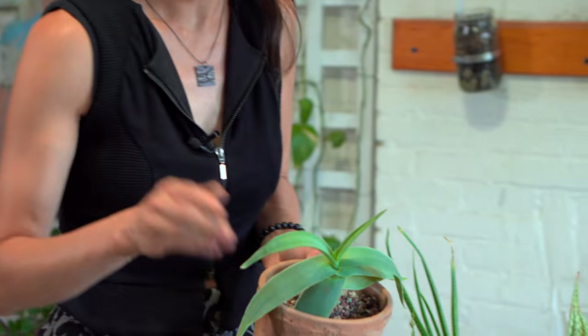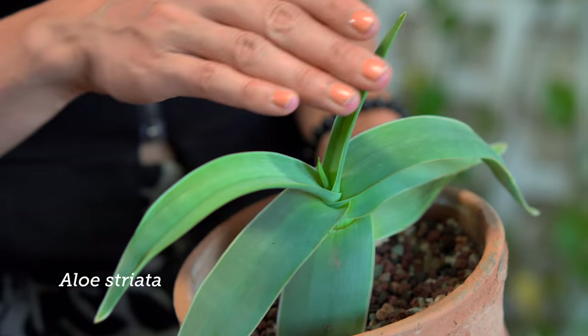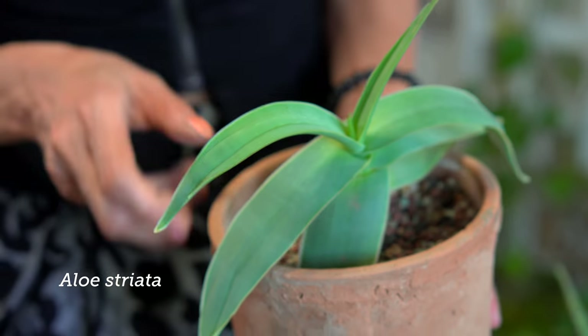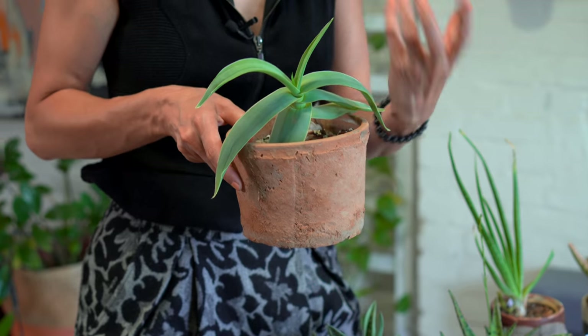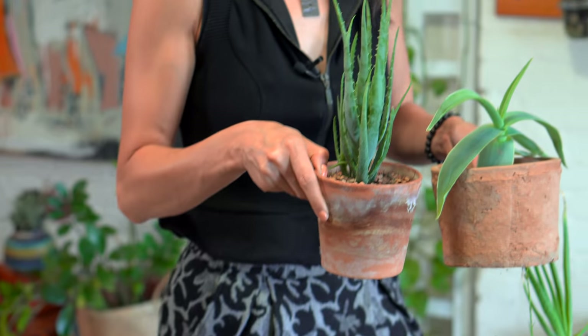Here's my Aloe striata and you can see it's starting to have lost some of its leaves — I cut those off — and it has this more fan-shaped look to it. Again that glaucous kind of leaf, and this one actually turns down which has a bit of a different form compared to some of the others.